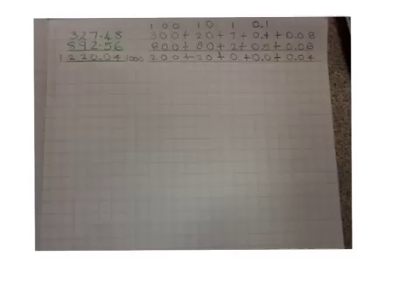I'm going to show you how to add and carry decimal points. First, you write out the sum.